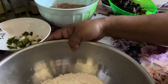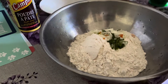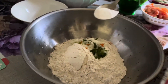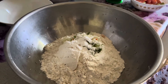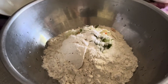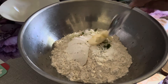For the duff I have a wiri wiri pepper, some onions, and some scallions all diced up. I'm just gonna add this in here, and I'm gonna add a half a teaspoon of baking powder. I'm gonna add a tablespoon of butter.